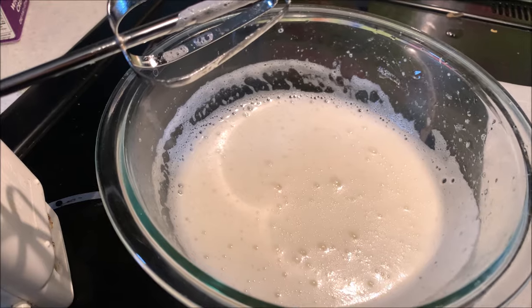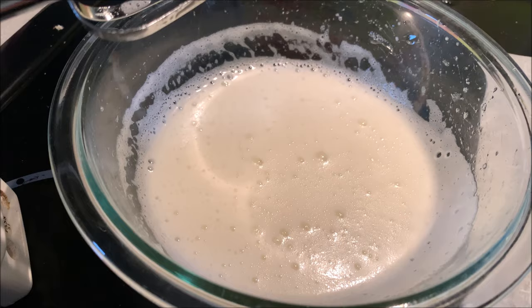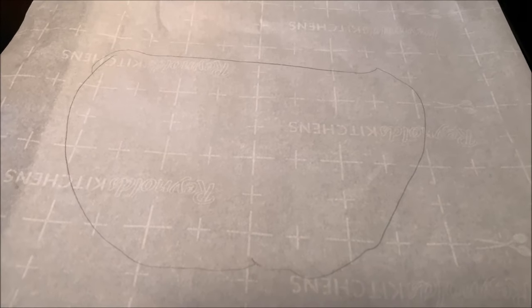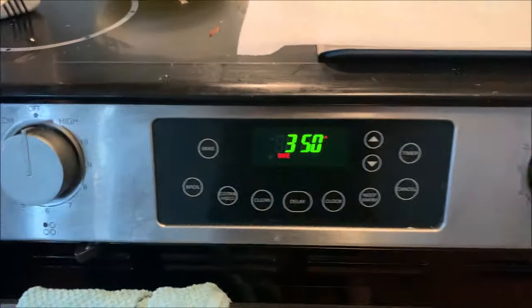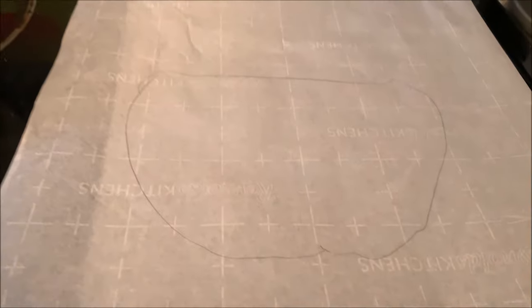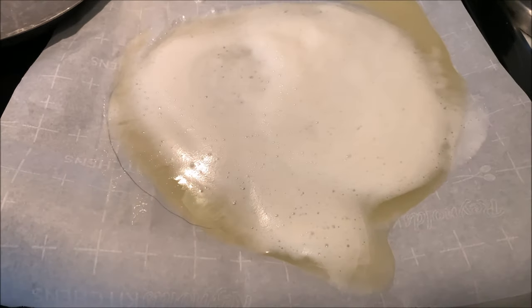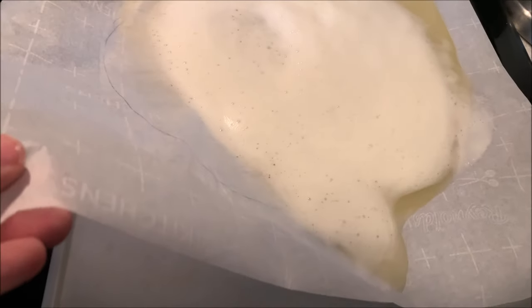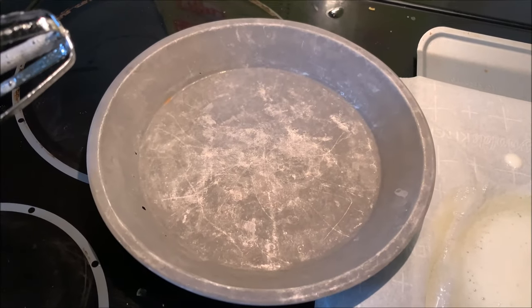I beat the egg whites on high for 10 minutes straight — this is what it looks like now, hopefully different from 10 minutes ago. You're supposed to put it on parchment paper in about a nine-inch circle, but it's mostly liquid and spreading out everywhere, so I'm going to put it in a pie tin instead.